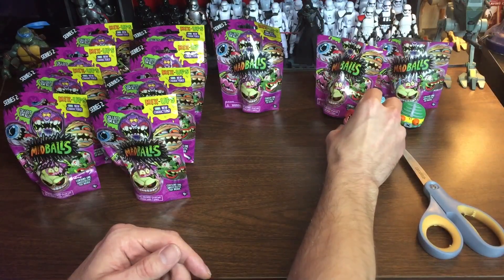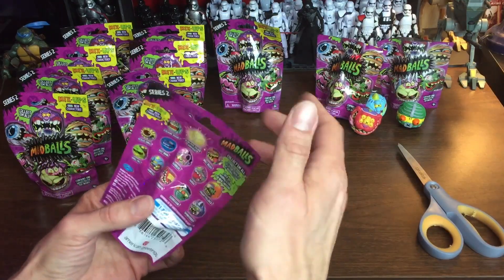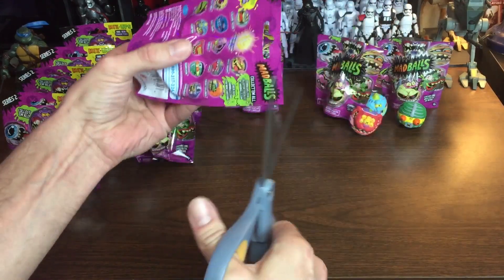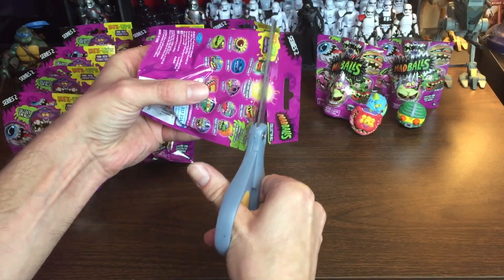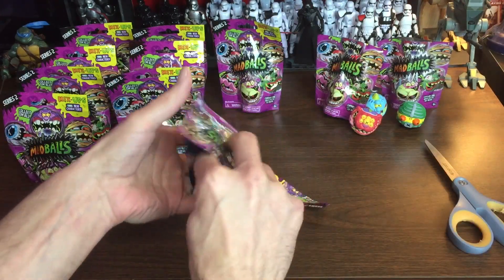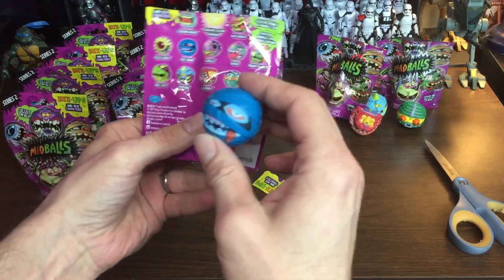I remember these Madballs when I grew up in the 80s. They were pretty strange and they were lumped in with Garbage Pail Kids. Parents didn't like them — they were taken away at school, and if you went to your friend's house with these things, those parents would take them away too.